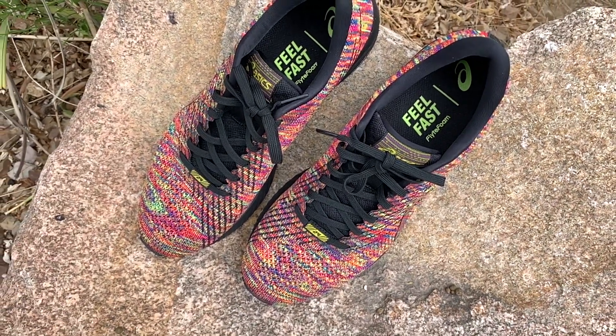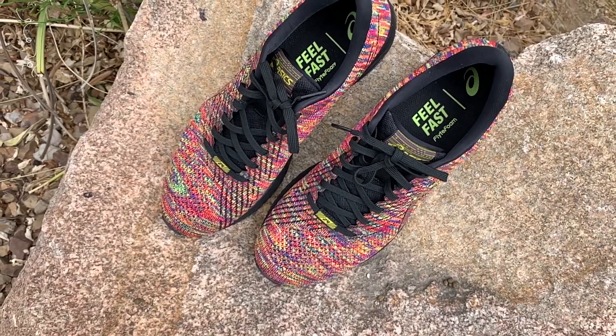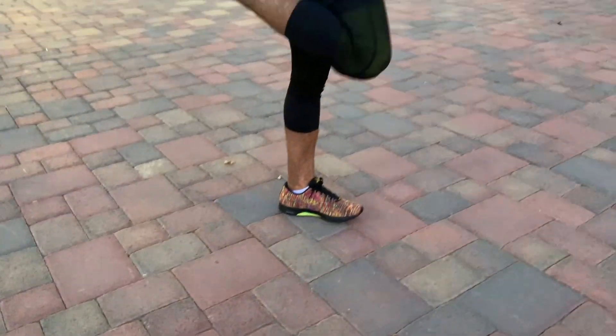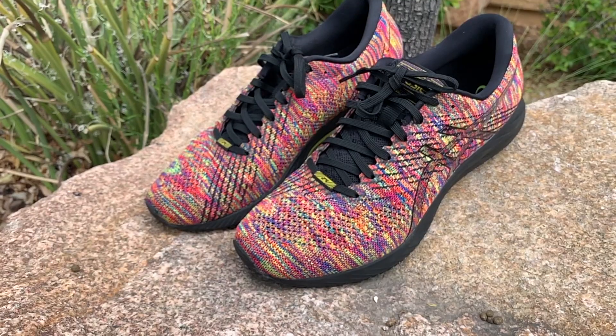I think you're going to be very happy with these shoes. I know they're $130, but like I mentioned earlier, you're going to get your money's worth. These shoes you're going to be wearing constantly, no matter what it is you do — if you're running, if you're weight training, kettlebell class, whatever it is.